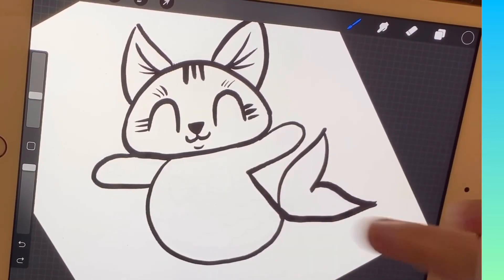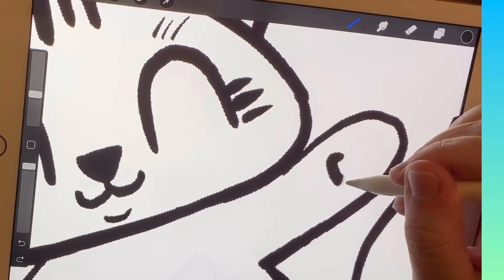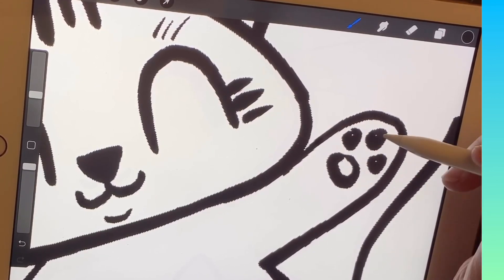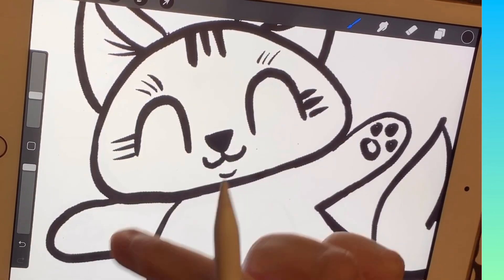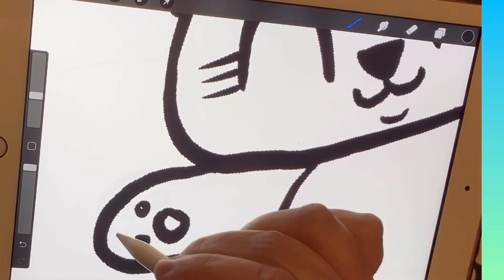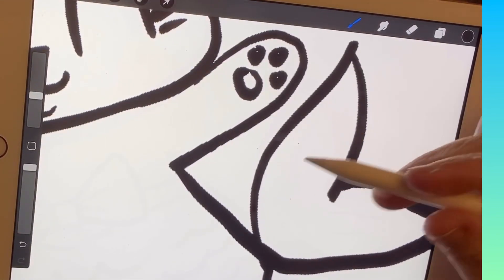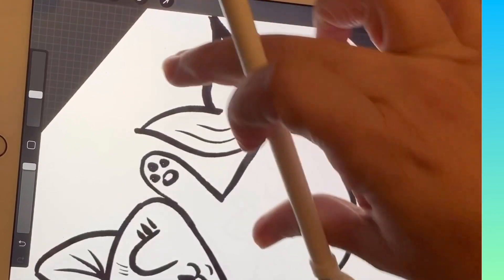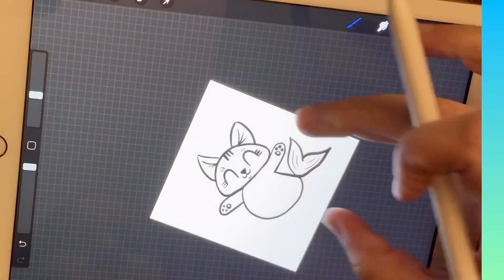We've got our arms and tail — let's add some detail. On the little arms, add an oval and then one, two, three circles above it, arranged kind of in a triangle shape — two at the same height and one a little bit higher. Do the same on the other side. For the tail, copy the leaf shape once and twice on each fin, turning your paper around so the kitty is upside down. That adds a little bit more detail.